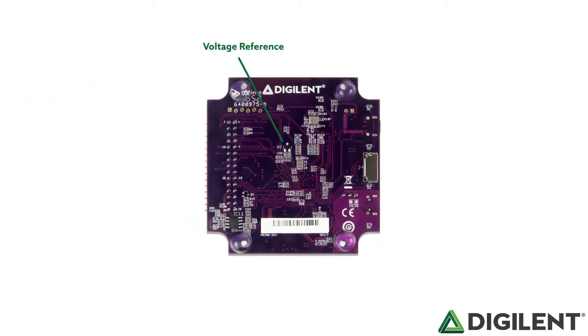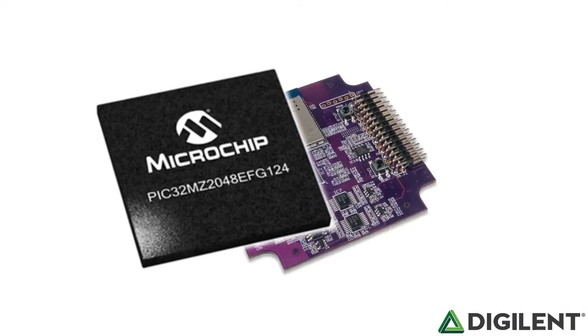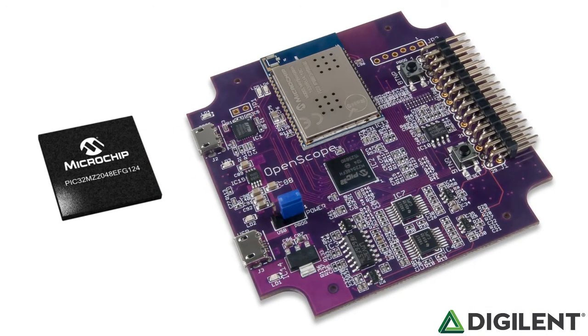On the back is a voltage reference, 24 MHz crystal, a micro SD card slot for data logging and also to store applications, and a DC output for two channels. What powers the OpenScope MZ is an incredibly powerful microchip PIC32 MZ MICA controller — one of the highest performing microcontrollers on the market with a peripheral set that is ideal for the OpenScope.